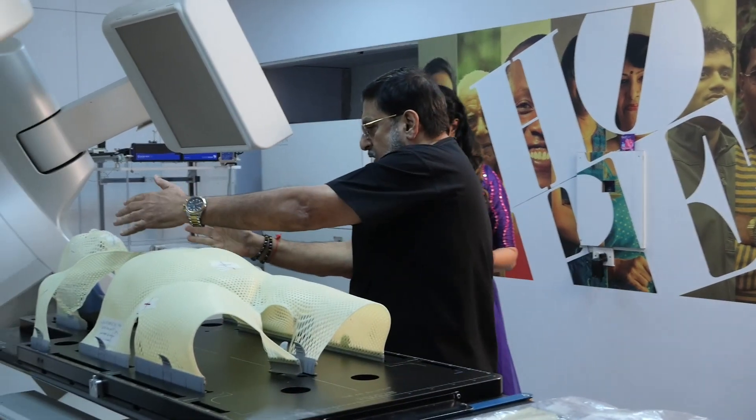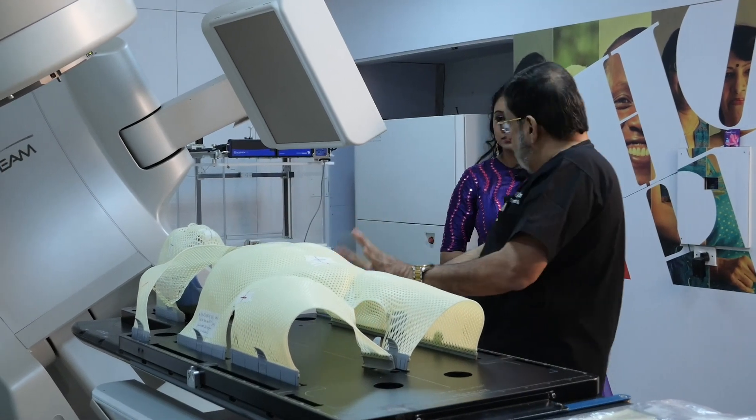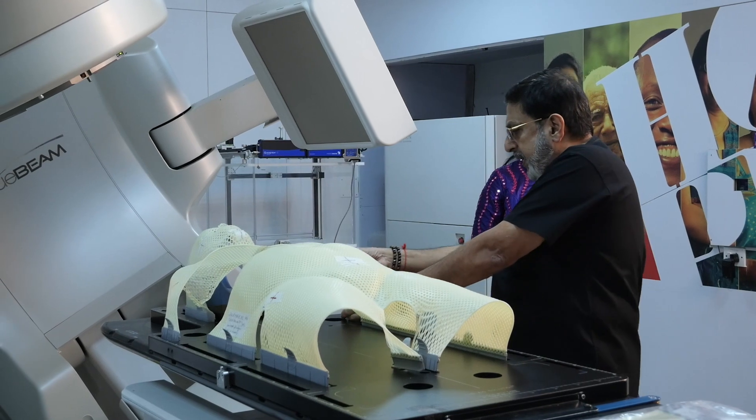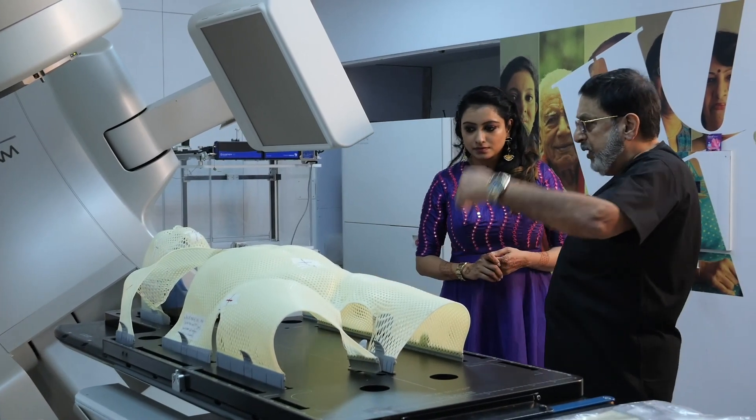It takes the configuration of the body of the patient, and once it takes the configuration we allow it to cool, then it takes the same shape of the patient. It becomes a rigid material, and with this aquaplast we do the CT scan.